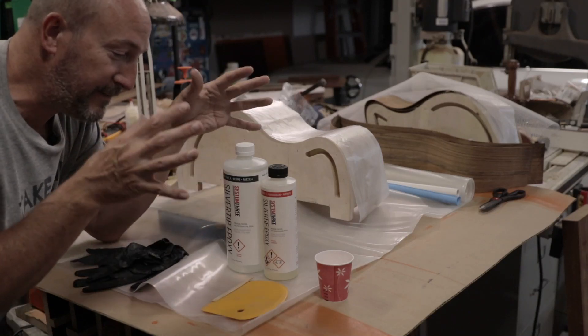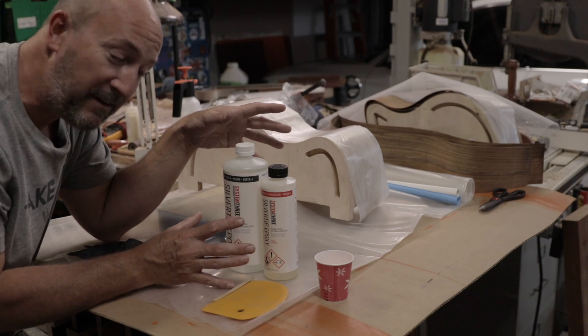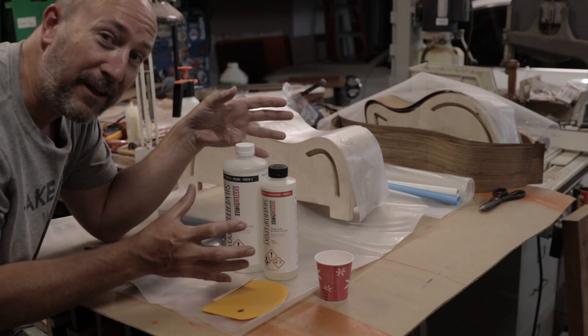I can't tell you how excited I am today to get into this piece of the project. We're going to laminate the sides together and this is my first time using the vacuum bag and all of the equipment that goes with it.